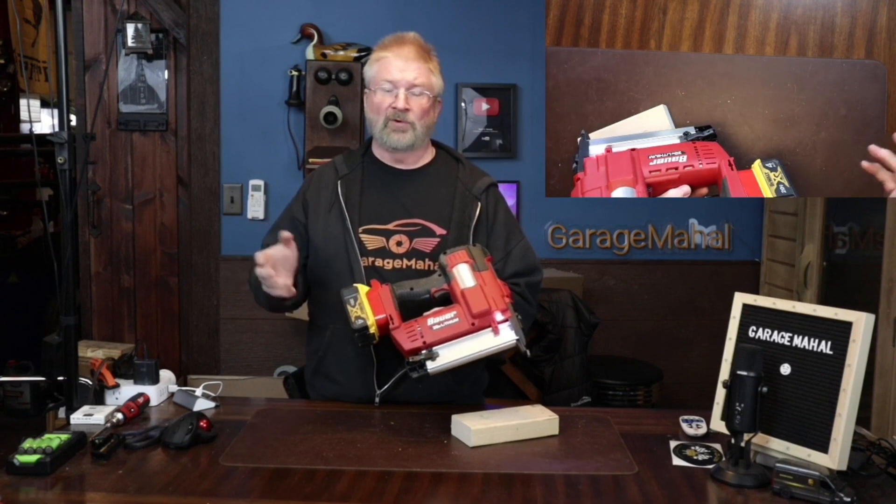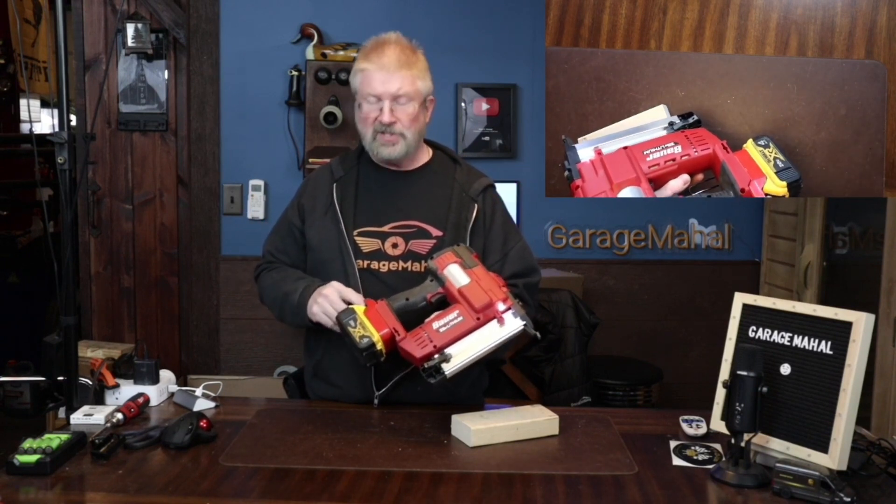Great product. Brian from Garage Mahal — thanks for watching, and be safe out there.